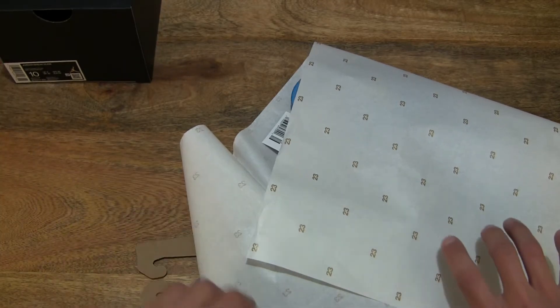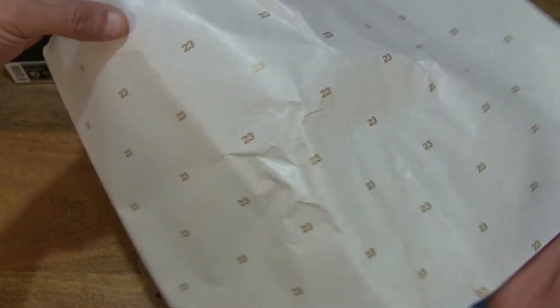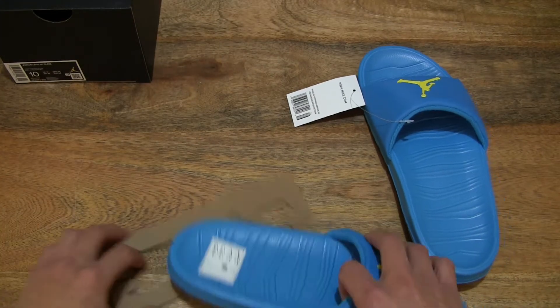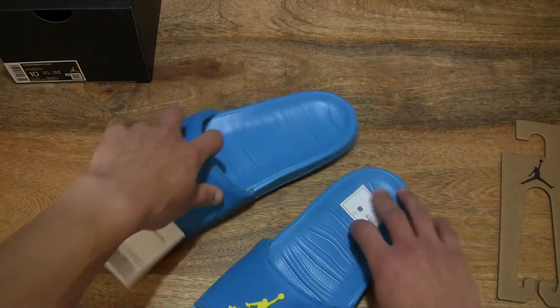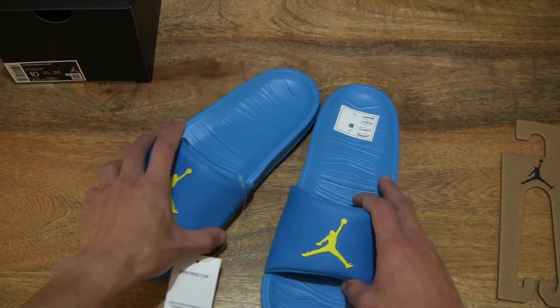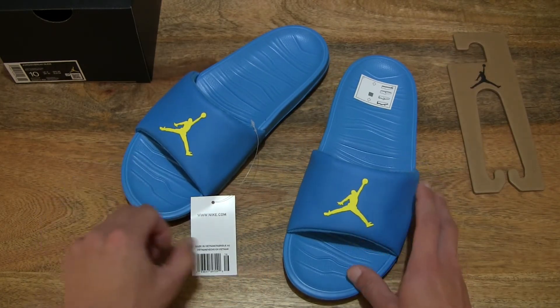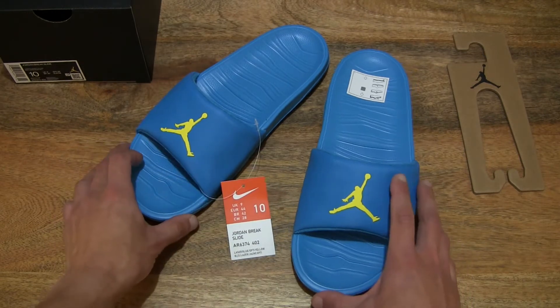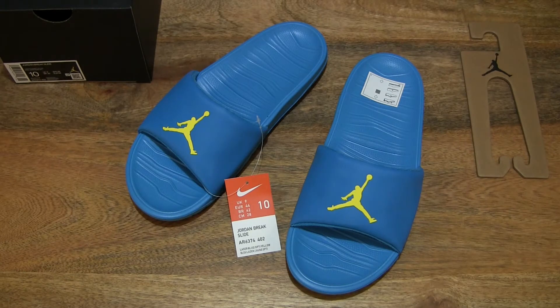Moving right along, just unrolling the wrapping paper with the 23 branding — set that to the side. And laying out the contents of this Nike Jordan Brake slide on the table, so you have a nice clear view of the contents from the box packaging. Right there is the Jordan Brake slide in the laser blue opti-yellow colorway, in the UK size 9, US size 10, EU size 44.